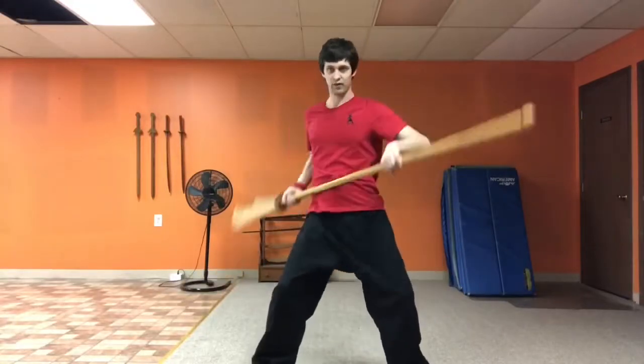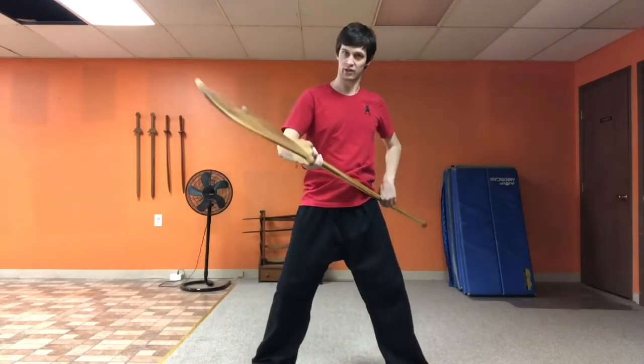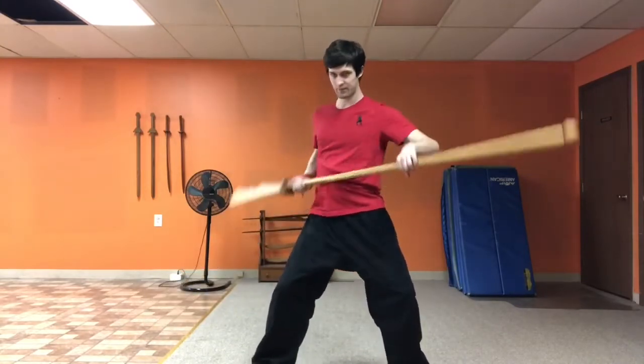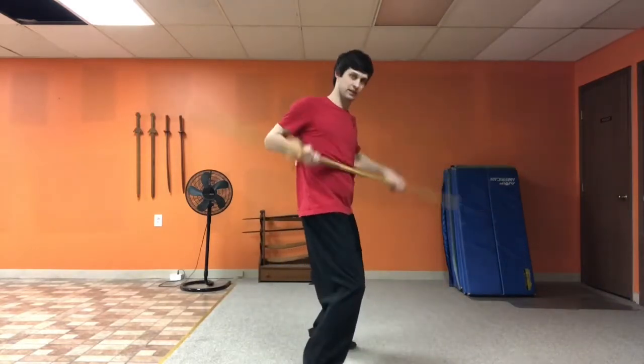It's basically just like you're rowing a boat. Make sure the blade is always facing forward that you're chopping with, and then drawing back with the back of the blade like this. I'm drawing a circle like this and I'm drawing a circle like this.